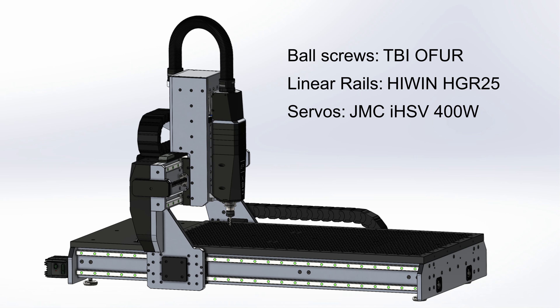The ball screws will be from TBI, ground to C5 precision with zero-backlash double nuts. Linear rails are from Hiwin in size 25 with preloaded carriers and extra dust seals. The axis motors are 400-watt IHSV servo motors from JMC with an integrated driver, so rapids will be around 15 meters per minute. This level of precise linear components isn't really necessary for a mere woodworking router, but I'd like this machine to also serve as a backup for occasional metal parts that wouldn't fit on my other machine.